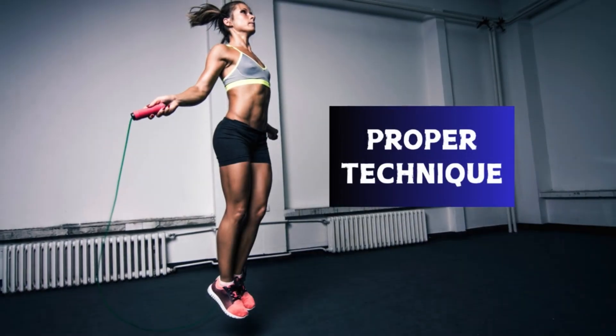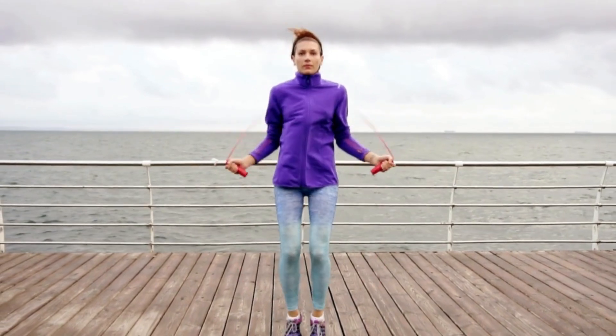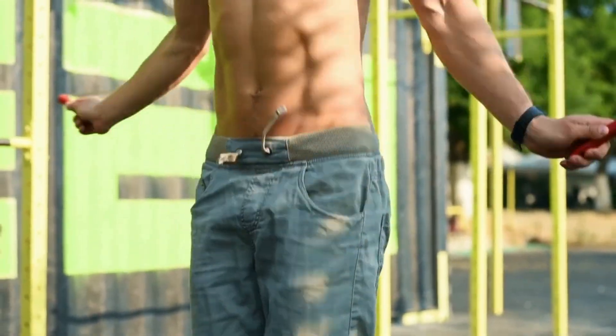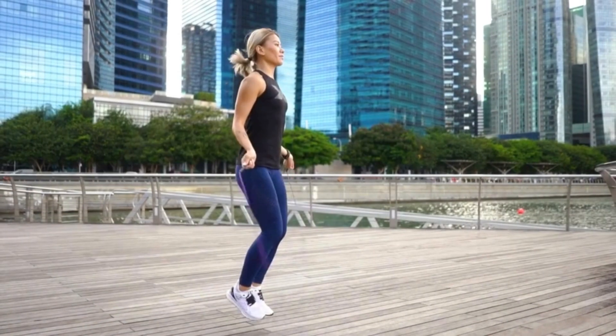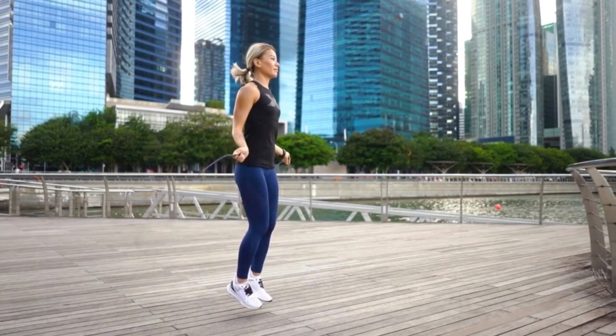Part 2: Proper Technique. Proper technique is the foundation of speed and endurance. Keep your elbows close to your body, use your wrists to turn the rope, and jump just high enough to clear the rope. Focus on maintaining a consistent rhythm and landing softly on the balls of your feet.